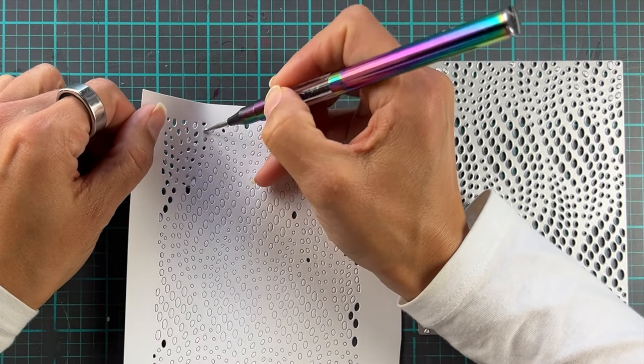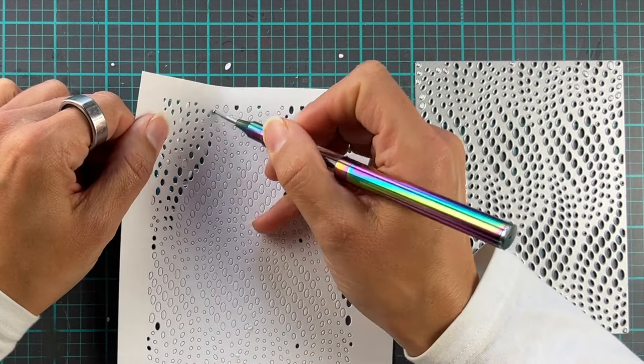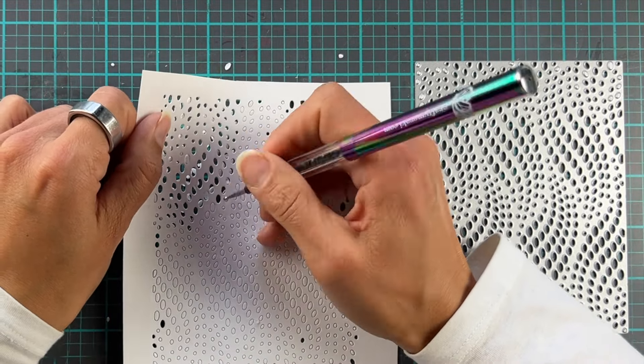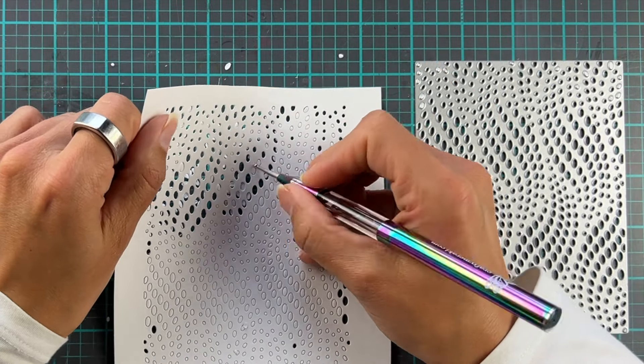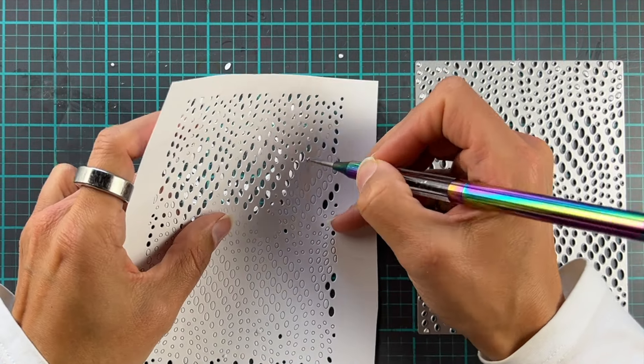So you're just going to run this over the pattern. We're going to speed this up a little bit. I mean, look how satisfying this looks. And then I will show you another thing that works really, really well. So do a little bit of the pattern — I probably did about half-ish to begin with.